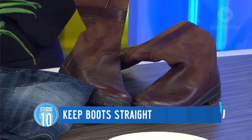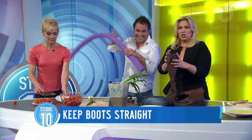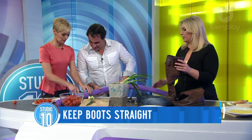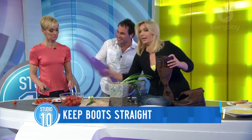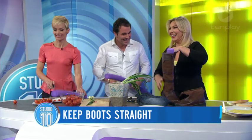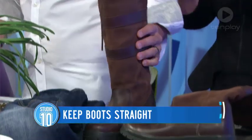Now, boots. I've got lots of stuff you shove in your cupboard and it gets squishy. These are the boots I wear to rugby on weekends. There's a pool noodle under there — cut it to size. And if you put your pool noodle pieces inside your boots, they'll stay upright in your cupboard. That's a really good idea.